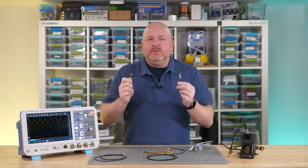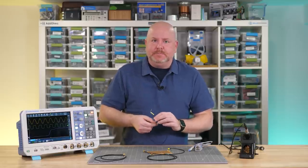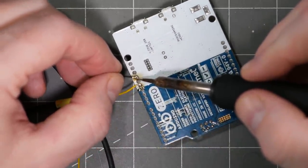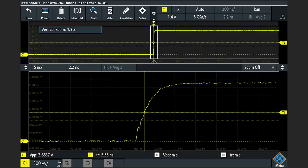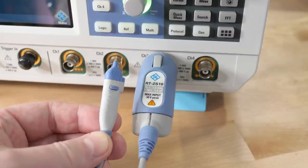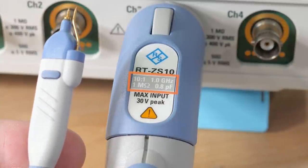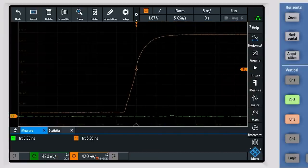Whatever we connect these probes to needs to be able to drive a few milliamps of current — in the case of a digital circuit, that should be no problem. Here I am attaching one of the probes to the I/O pins of an Arduino Zero. This board has a 32-bit SAMD21 microcontroller with 3.3-volt I/O pins. Looking at that pin on the oscilloscope, I was surprised to see how slow the edges were. To prove it isn't the soldering probe, let's compare it to a high-bandwidth active probe. Active probes have a high-resistive load with a fraction of the capacitive loading compared to a passive, and the one megaohm listed is the impedance at the probe tip — it still uses the oscilloscope's high-bandwidth 50-ohm input path.